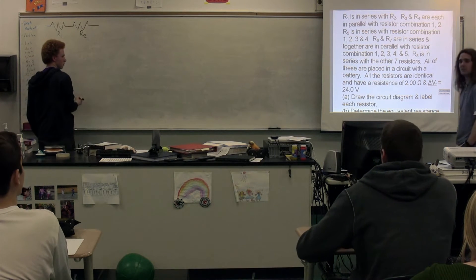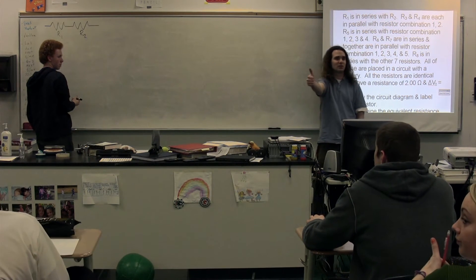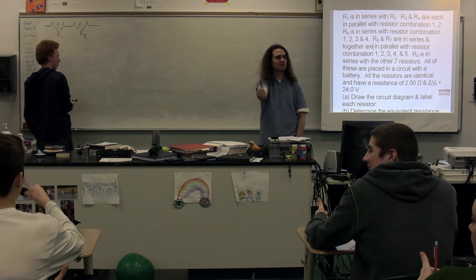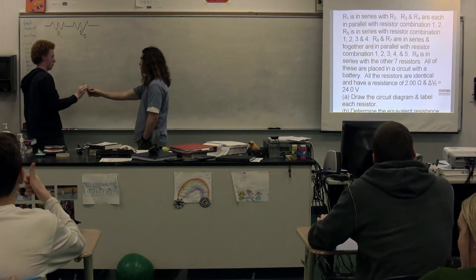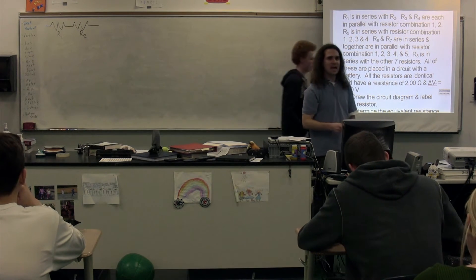Class, we now vote — does the drawing look like this, something like this, or something like this? We have resistor 1 and resistor 2 are in series. Next, Julian: we have resistor 3 and resistor 4 are each in parallel with resistor combination 1, 2.